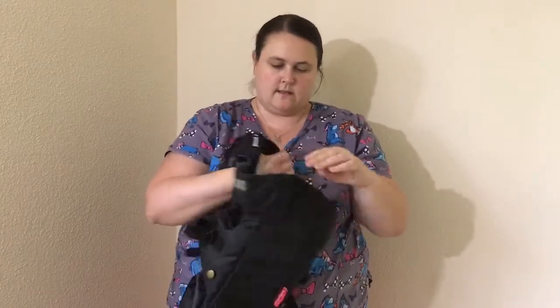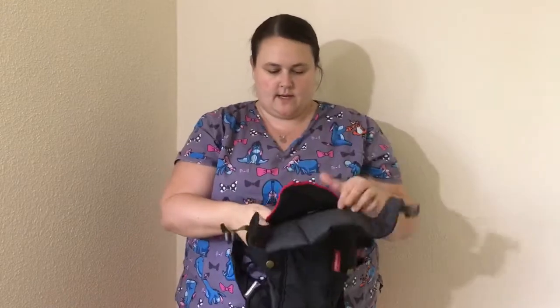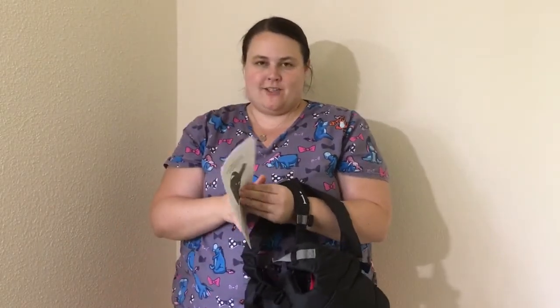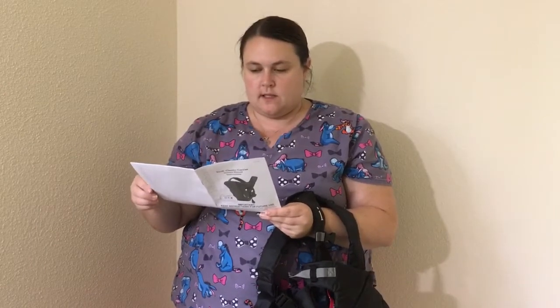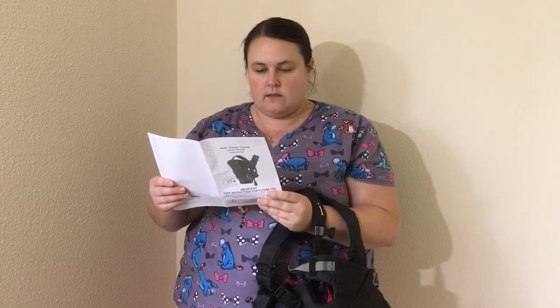It looks like there's a couple little clips here — I'm guessing to let the baby out or put the baby in. Let's take a quick look at these instructions to make sure I show you how to use this correctly. I am in my scrubs — I'm a NICU nurse, or a traveling nurse. I do pediatrics and NICU. I just got to work, but I wanted to do this review quick because I've been meaning to.